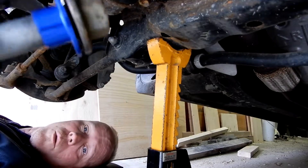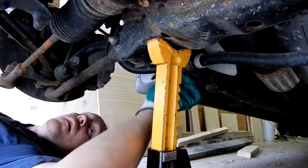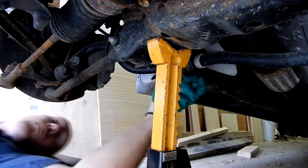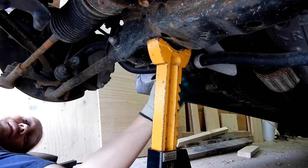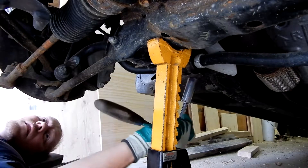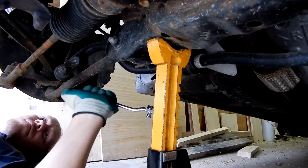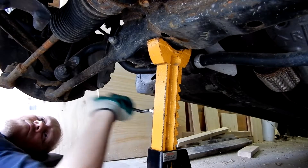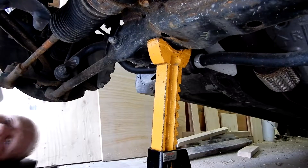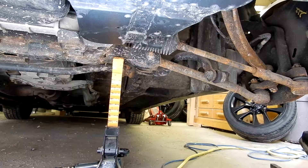Once you get the collar on like so, put it back up, use your ratchet to snug it up, and then move on to the next one.